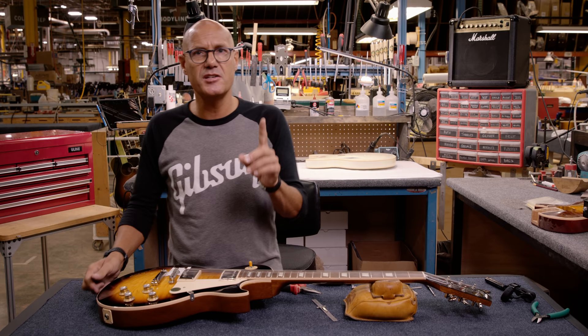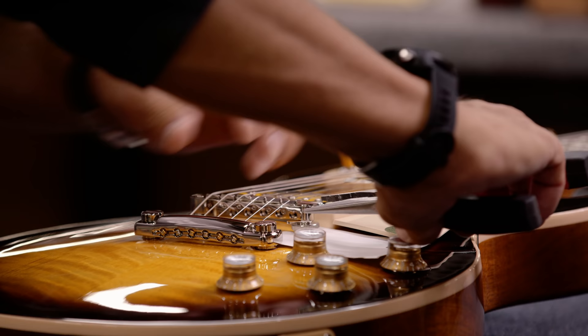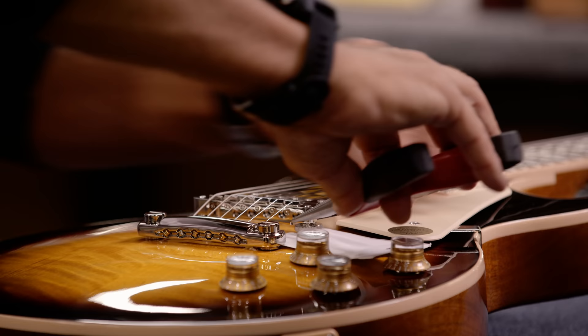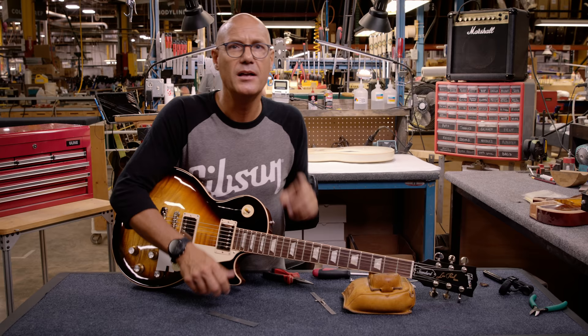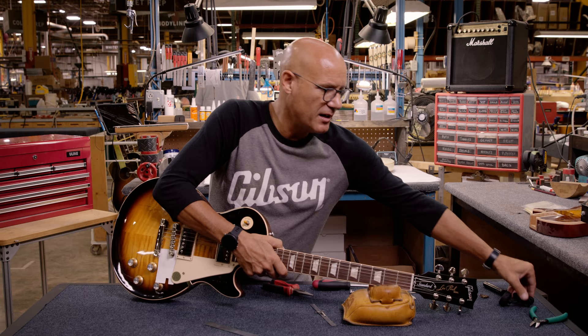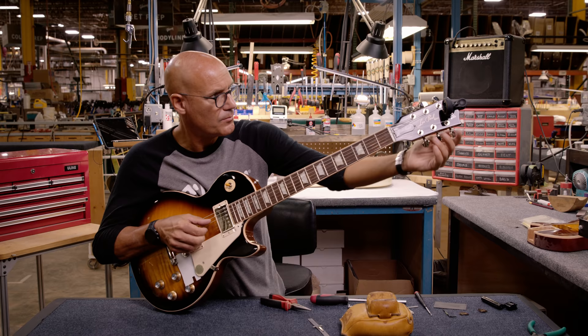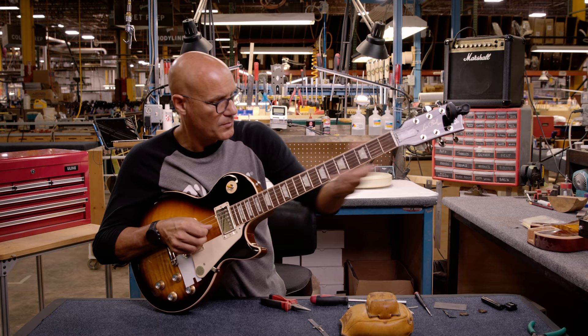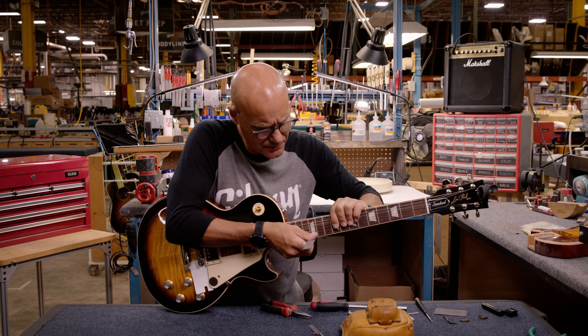Now we'll do the same thing on the high E side — we want to drop it a 64th of an inch, so we'll give it two quarter turns. We'll go ahead and retune it to pitch just to make sure the tension didn't change, which could possibly upset that action adjustment. We're still at 5/64ths on the low E side and still at 3/64ths on the high E side, so we're good. Now we're to spec.